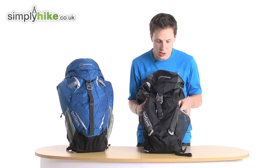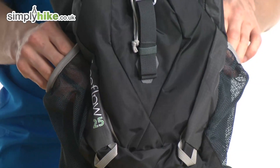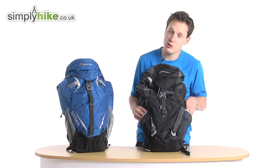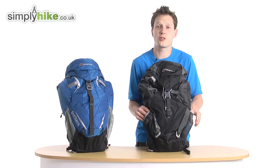You've got traditional mesh pockets on the side for your water bottles, or if you're daily commuting, your thermos flask full of coffee — it'll fit in there nice and securely. Because of the elastic on the top part, it'll be nice, safe, and secure in that pocket.